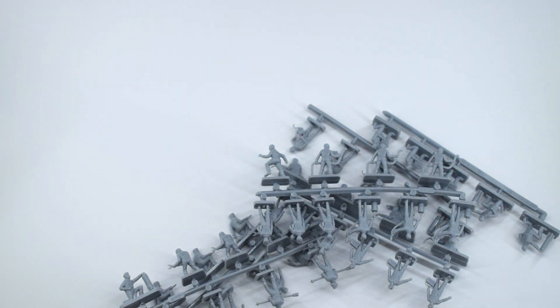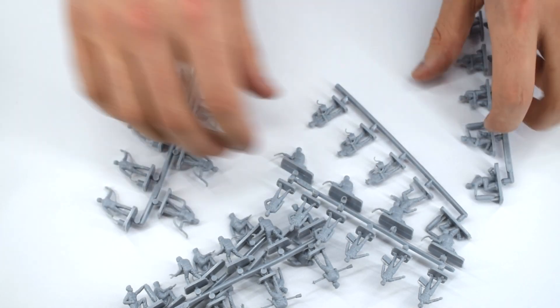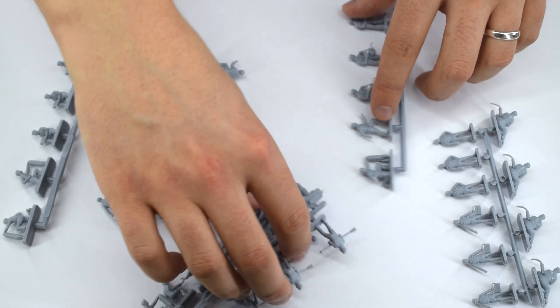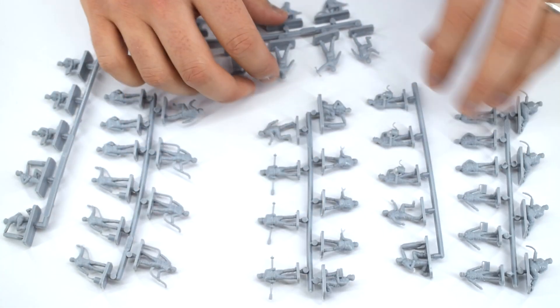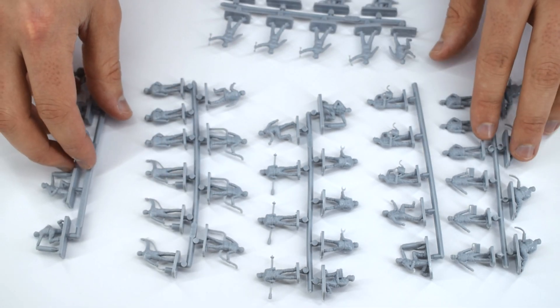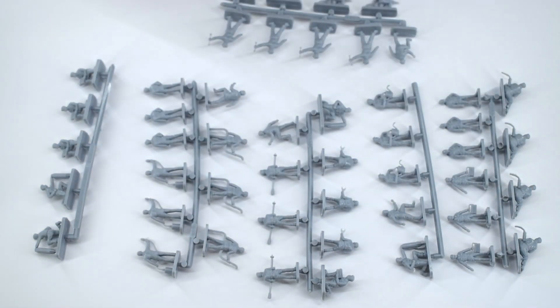And that is it — the box is empty. As was the same case with the RAF personnel figures I reviewed in a previous video, you only get the actual figure sprues. You don't get any instructions, you don't get any information leaflets — you just get the figures. Which is a bit of a shame because you kind of have to go and do some research to find out what colour you need to paint these figures. You could use the front of the box but not all the figures are represented there, so you kind of have to go off your own judgment.